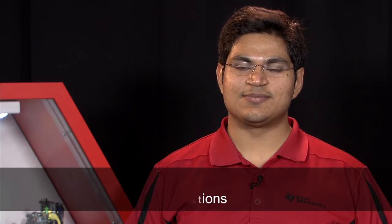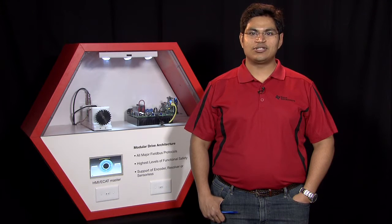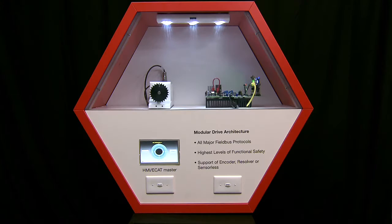Hello, I am Manish Bharadwaj, Systems Application Engineer with Texas Instruments supporting C2000 System Solutions. Today I am going to talk about the Modular Industrial Drive Solution from Texas Instruments and go over a demo drive system which we have put together using the Modular Drive concept.